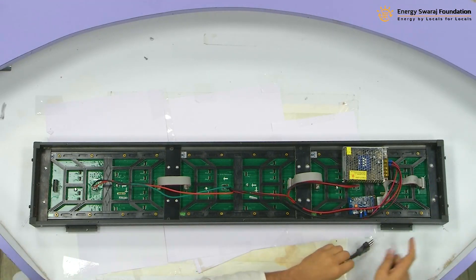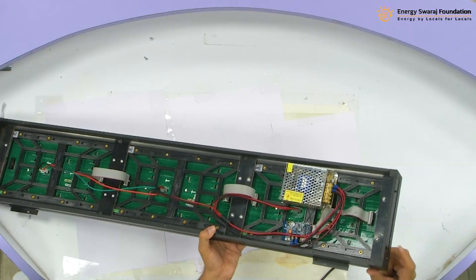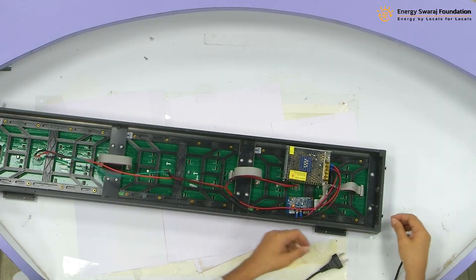What you have to do is, in this climate clock assembly that we have seen, you must see there is a hole here on the right hand side. What you have to do is insert this cable there.